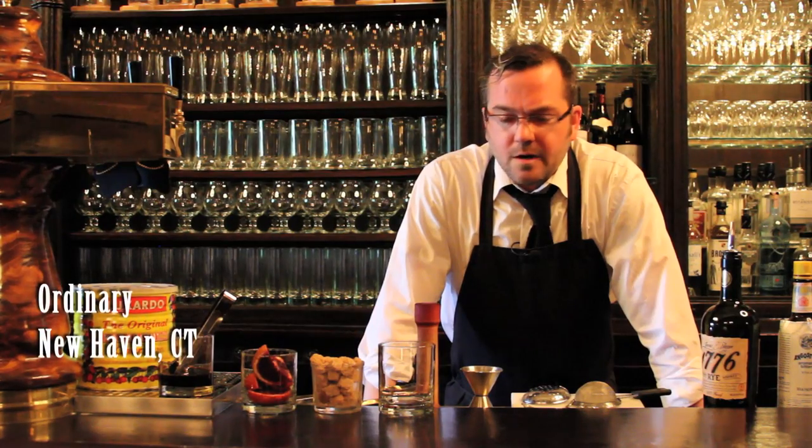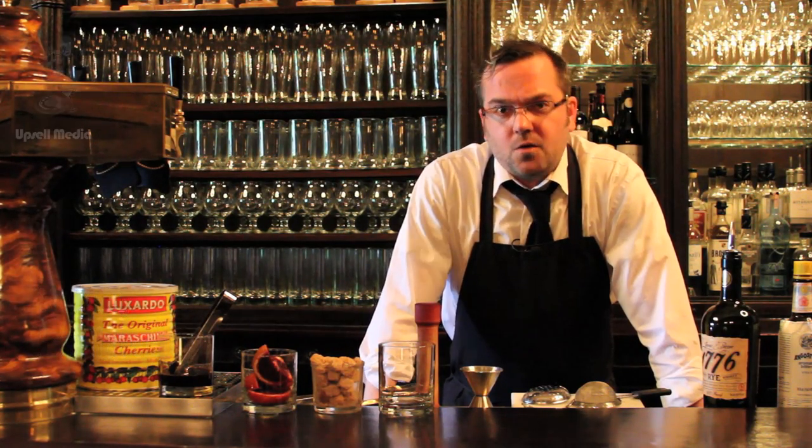Hi, my name is Ben from Ordinary. I'm going to show you how to make an Ordinary rye old-fashioned.